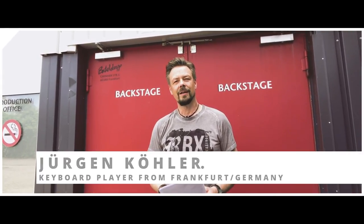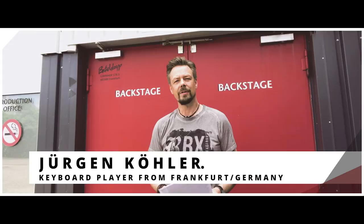Hello, my name is Jürgen Ködler, I'm a keyboard player from Frankfurt, Germany, and today we're going to start tutorials about playing keyboard in a band.